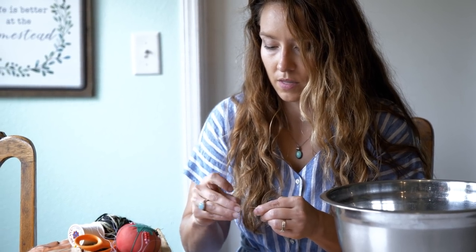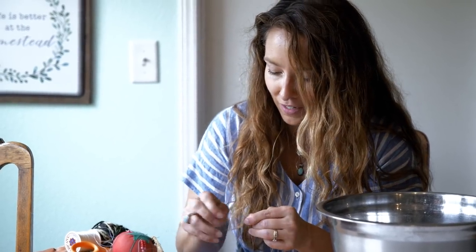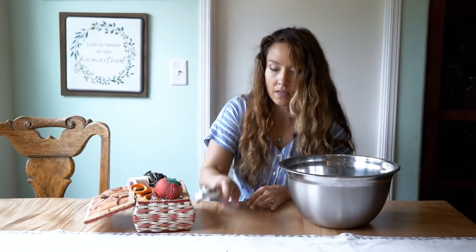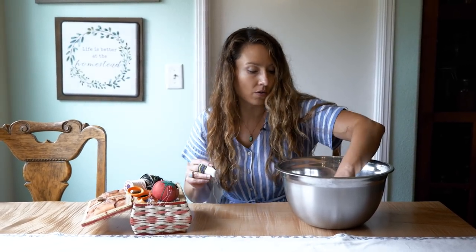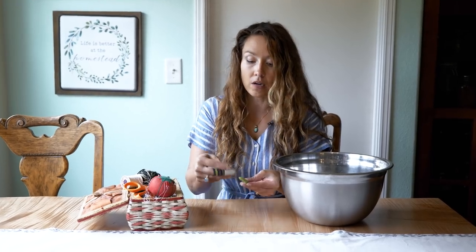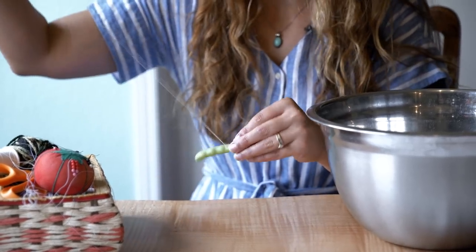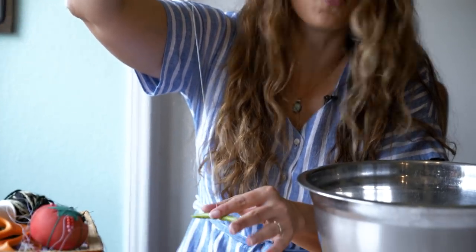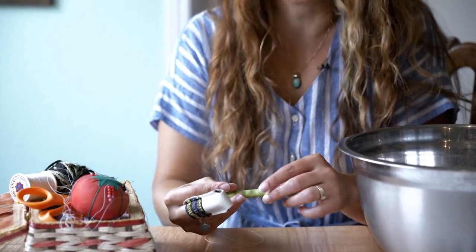I like to use a thimble — I love these leather thimbles. I never really liked the metal ones, but this leather quilting thimble works great. You just take your bean, take your needle, and pierce it right in the center. If you don't get it directly in the center, don't worry about it. We want to push down on that knot to make sure it's going to hold and not pull right through the bean. It also helps if you actually pierce one of the developing beans inside the pod rather than just the green fleshy part, because that will help anchor it.